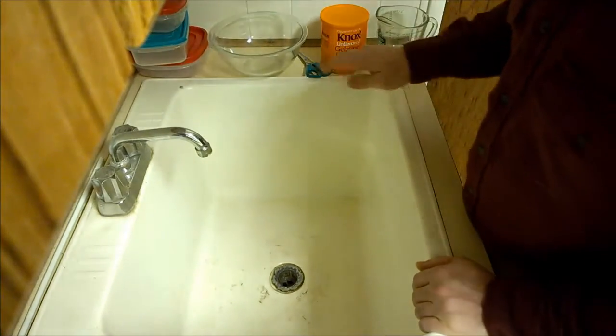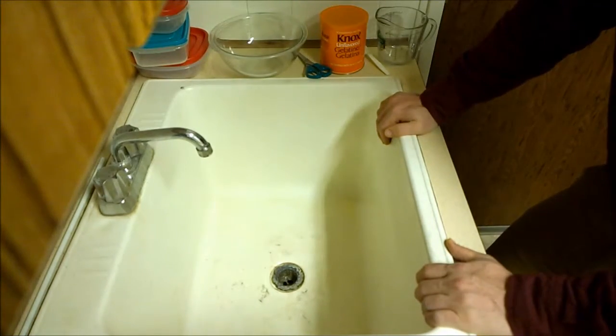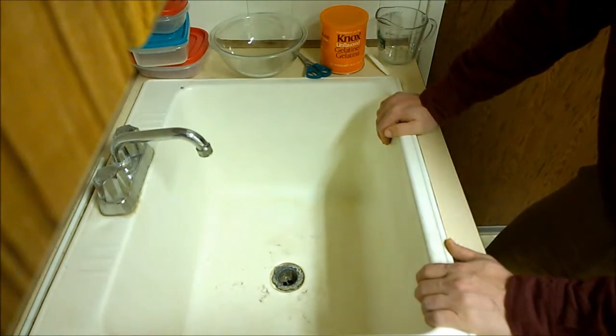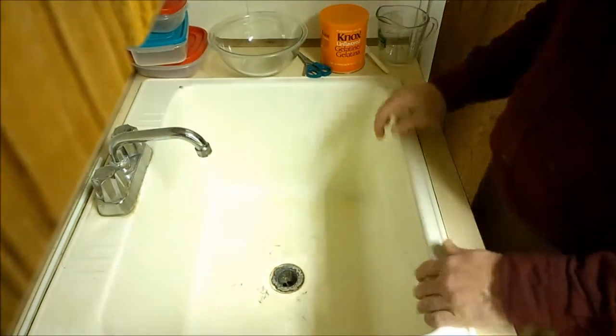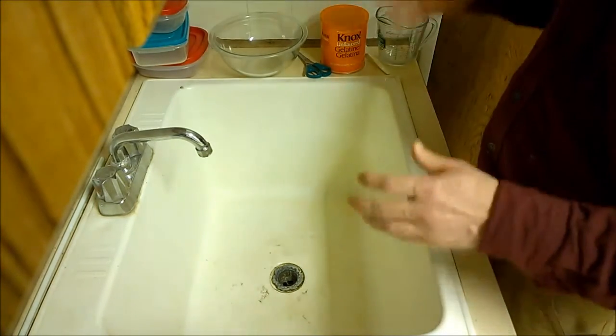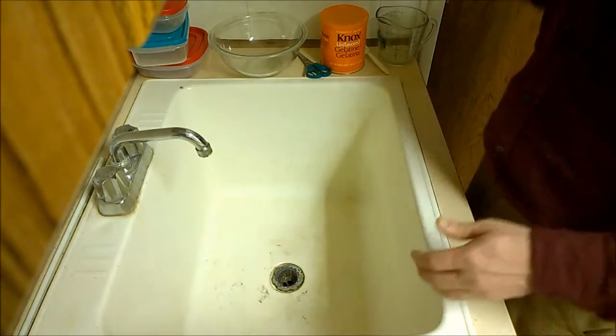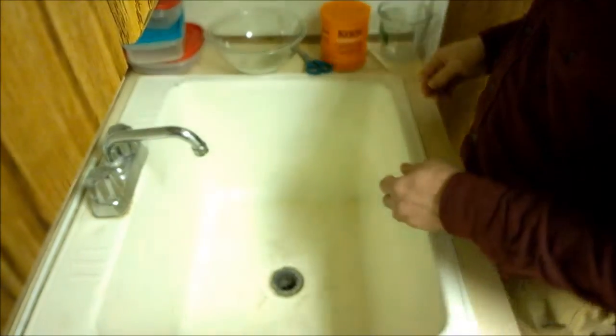Maybe after this — I don't want to call it an experiment, just messing around, trying to figure something out — I'll have a better idea, hopefully. What I'm going to be doing today is mixing approximately a 20% gelatin.